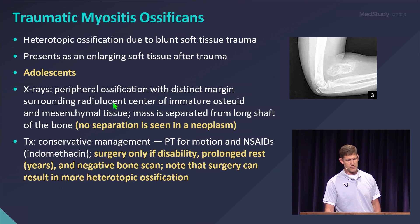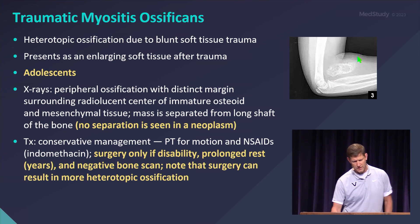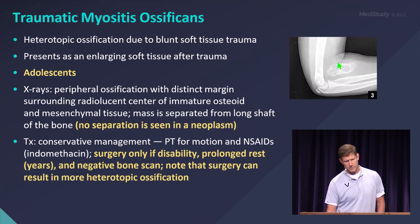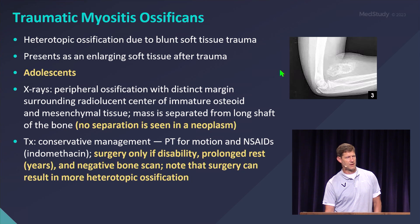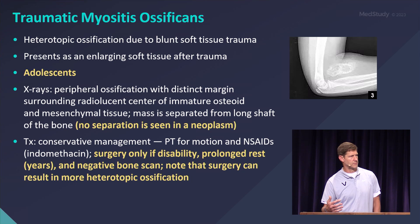You see this commonly in adolescents, and what you see on x-ray is this ossification within the muscle here where it shouldn't be. These oftentimes cause anxiety because of the appearance — it just looks very odd. But if you have a good story, meaning you have trauma, then you feel a little bit better about it than if you don't have the trauma story.